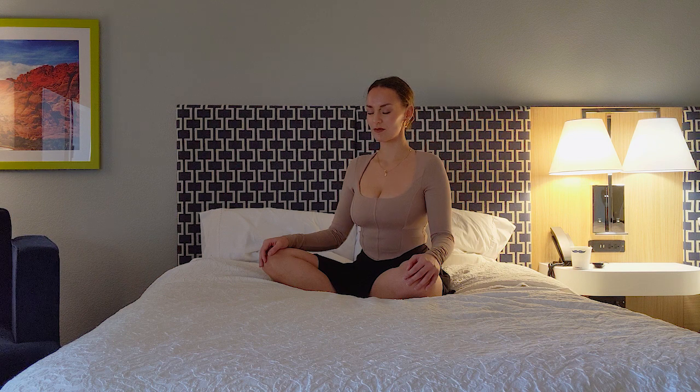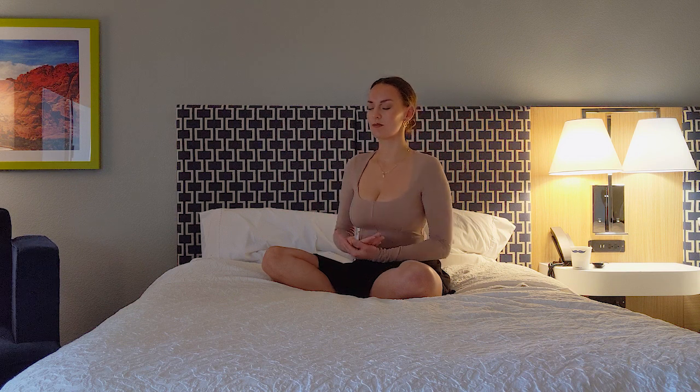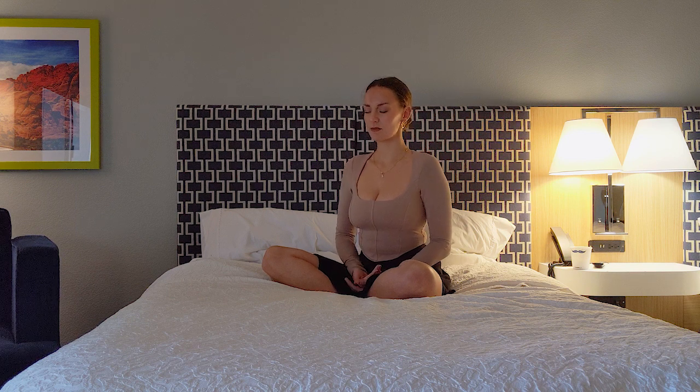Placing your left hand somewhere in your lap, the right hand on top, unconnecting your thumbs. Deepening your breath, inhaling through your nose and exhaling through your mouth.